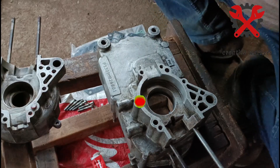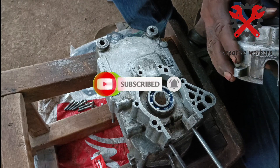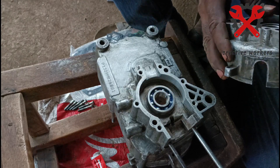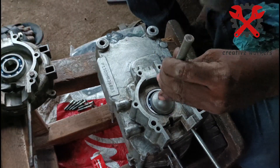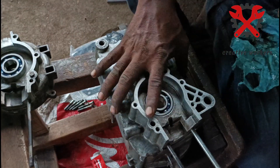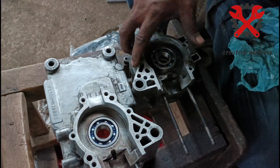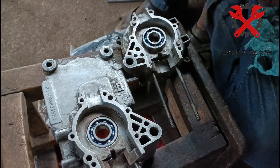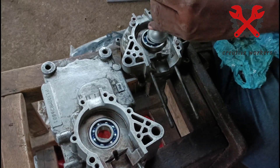Subscribe, like, and share the video. In this video, we are going to use the two bearings. Click the test to test the bearings.